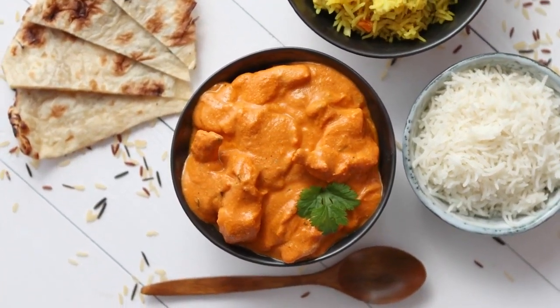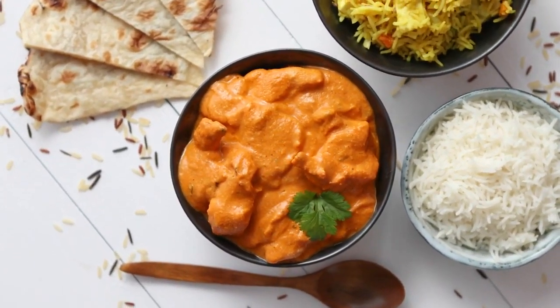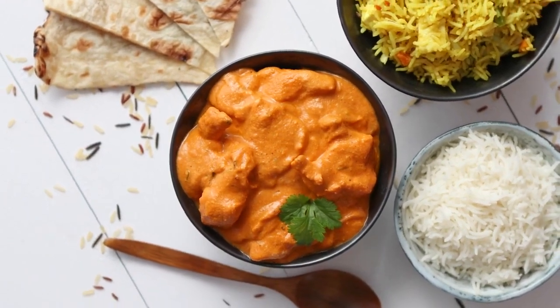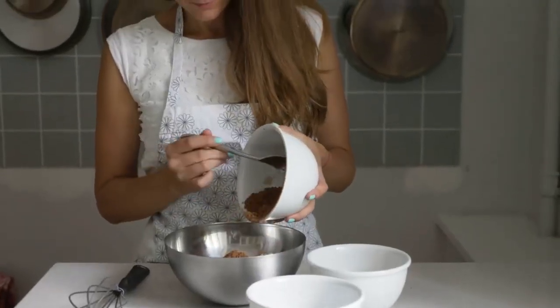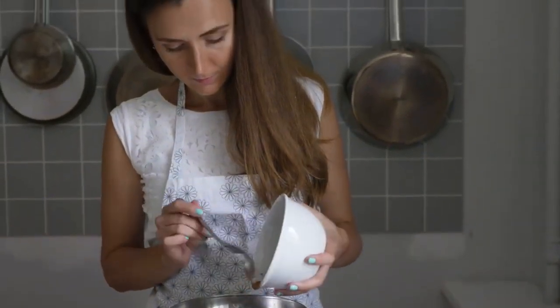This aromatic rice dish is infused with tender mutton, goat meat, and a blend of spices, creating a delightful one-pot meal. Let's gather our ingredients and get ready to create a dish that will tantalize your taste buds.